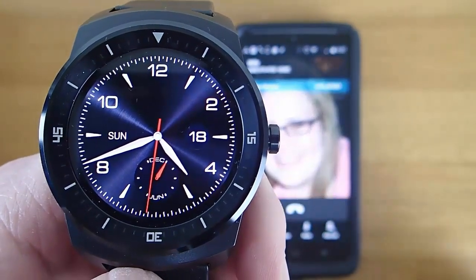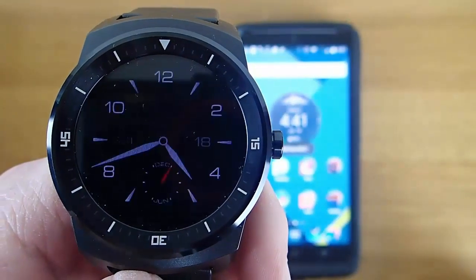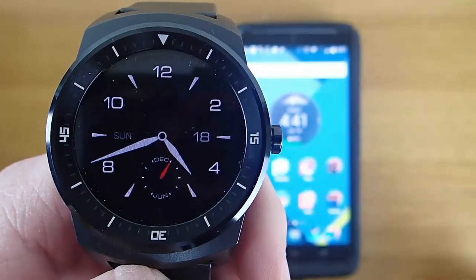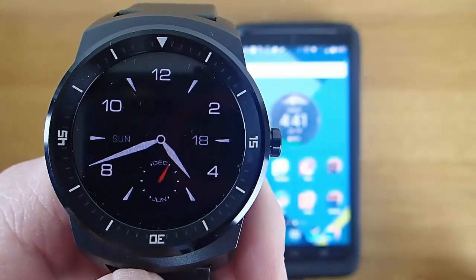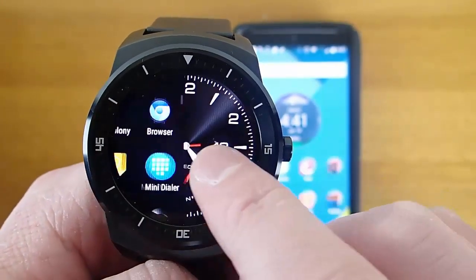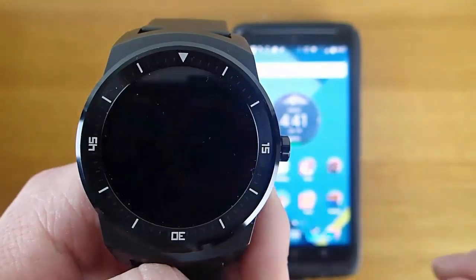All current Android Wear devices have microphones, but as far as I know, there's no current Android Wear device that has a speaker. I really hope that comes in the next generation of Android Wear devices. But in the meantime, using Wear Speaker — which is a free app you can download for your Android Wear device — is a great alternative.